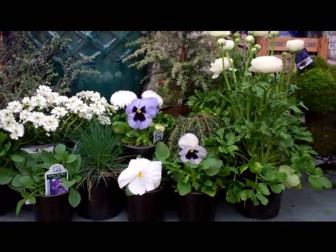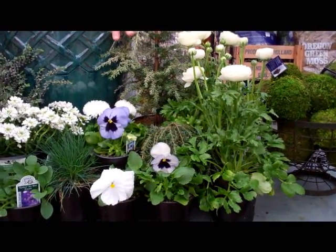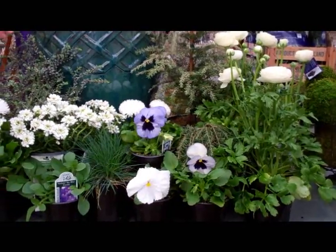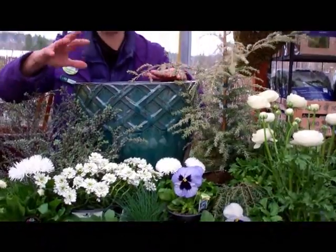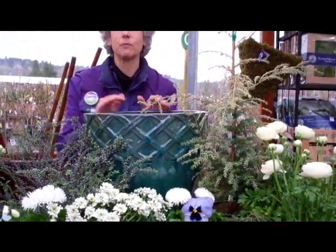We picked out ranunculus and pansies, English daisies, candy tuft, this really cool hebe called Quicksilver, and a hemlock. Even the little fescue grass will make the textures really look beautiful together.